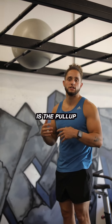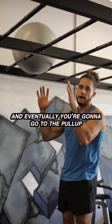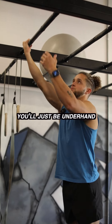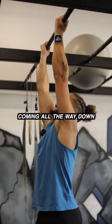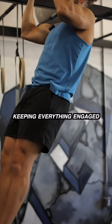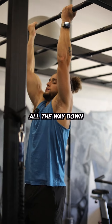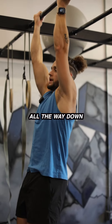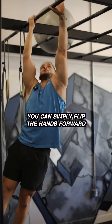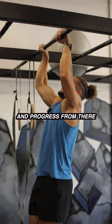Next exercise we're going to cover is the pull-up. There are a few different ways to start — you can start with the chin-up and eventually progress to the pull-up. So with the chin-up grip, you'll just be underhand, coming all the way down, full range, keeping everything engaged, pulling all the way up, all the way down, all the way up. When those start getting easy, you can simply flip the hands forward and progress from there.